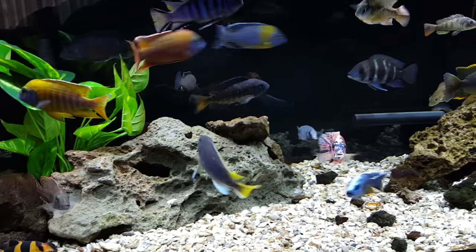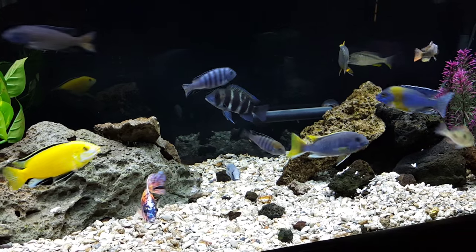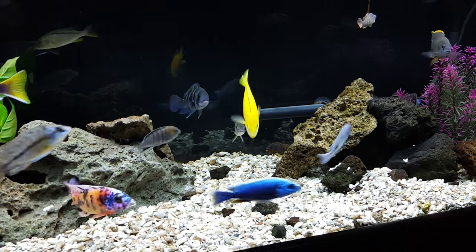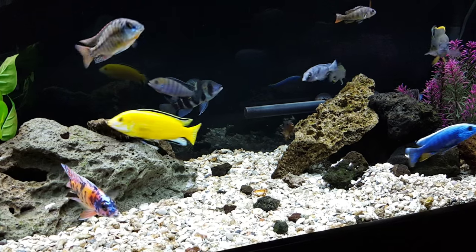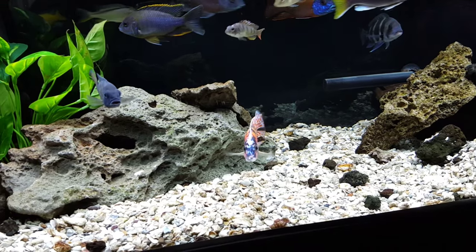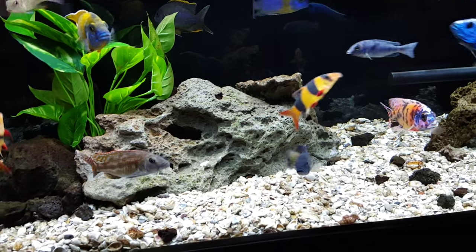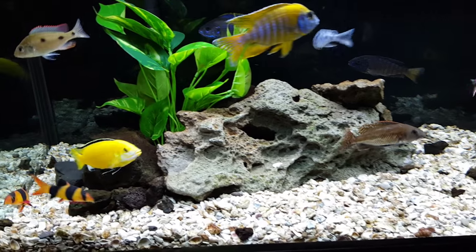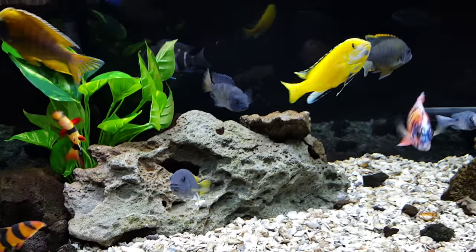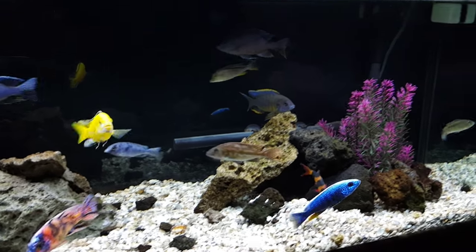Tip number three: overstock your tank. Overstock so no one fish gets singled out. It'll still happen where one fish will want to eliminate one particular tank mate — that comes with the hobby — but do all you can to keep that behavior down. Overstocking helps. I rearrange the rockscape every two weeks and I'm quick to act when I see one fish getting constantly bullied.